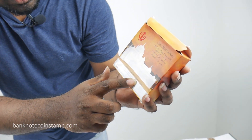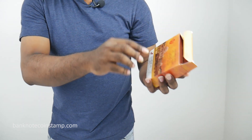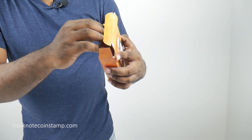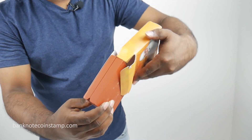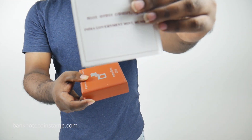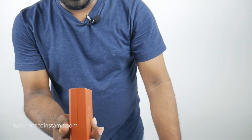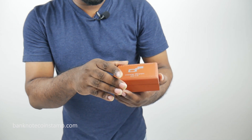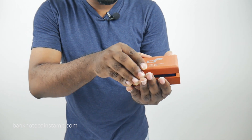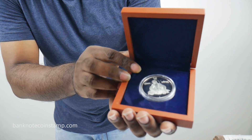You can see here clearly it's released by the Indian Government Mint. You can also see the Gurudwara Sri Nanak Sahib Bidar — it's in Karnataka. All the coin specification details are given here. I'm just opening this box coin, and we also got this beautiful certificate inside. Absolutely good, and there are more details inside as well.